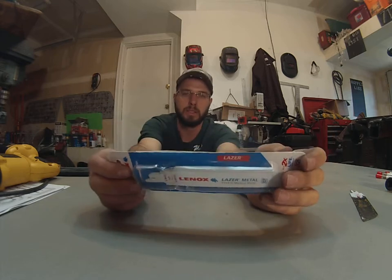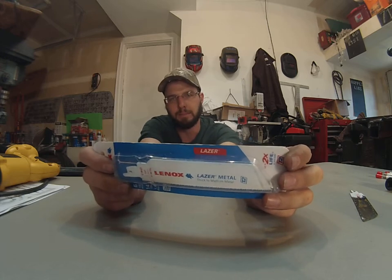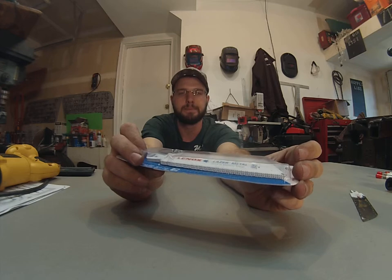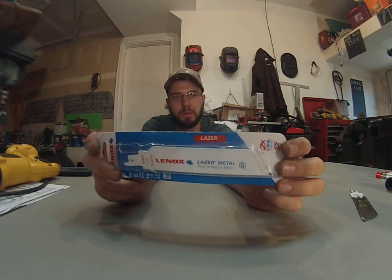Obviously, Milwaukee makes an excellent product as well. These are pretty comparable. Lennox's hole saws and their metal cutting tools are all pretty much right on par with Milwaukee.